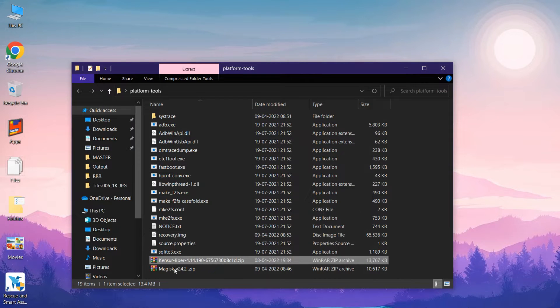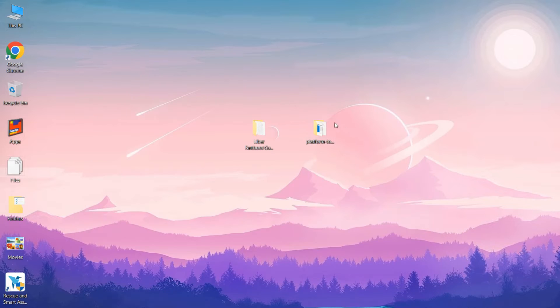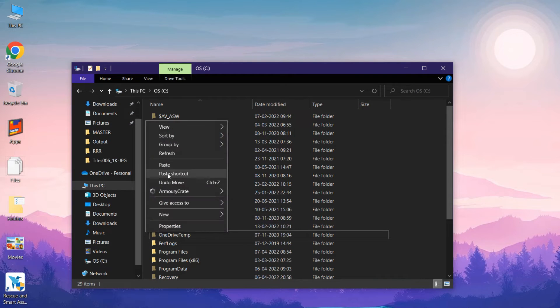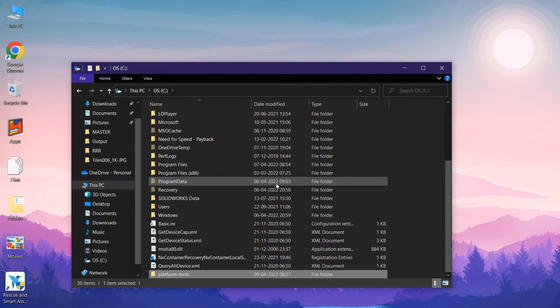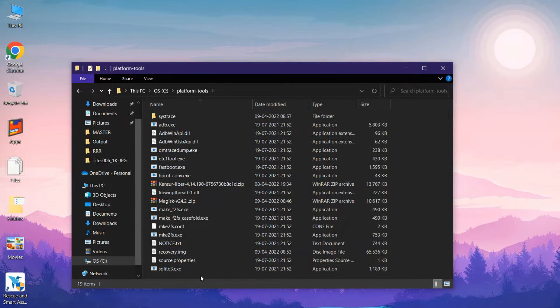Copy that ZIP and paste it into the platform tools folder. These are the files which will be present inside the platform tools folder. Close that folder, copy the folder, go to My PC or the C drive, and paste the platform tools folder there. Make sure you have copied all the files and recheck once.